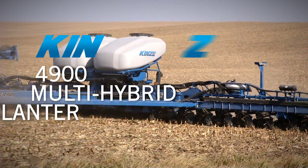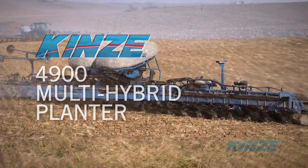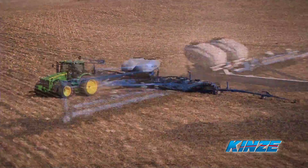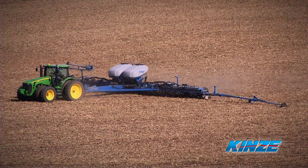Kinsey's new 4900 Multi-Hybrid Planter solves that. It's the world's first electric drive planter capable of planting multiple hybrids automatically as you go through the field.